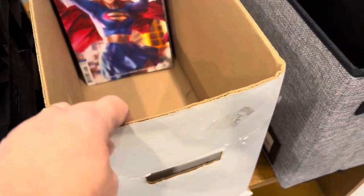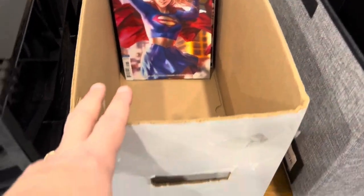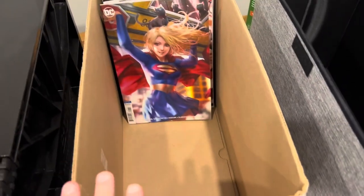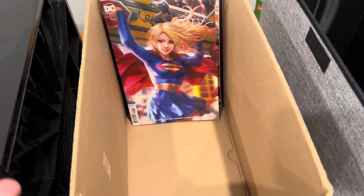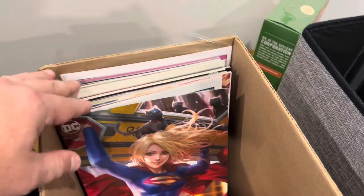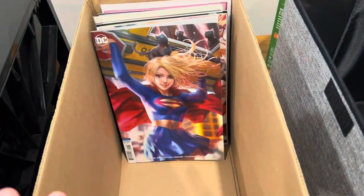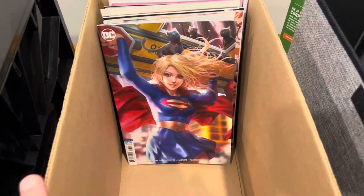They're in my basement, but you do have an optional lid. They're acid-free cardboard and hold around 150 to 175 comics, depending on whether they're raw like these or bagged and boarded. These are just solid, good-quality comic boxes.